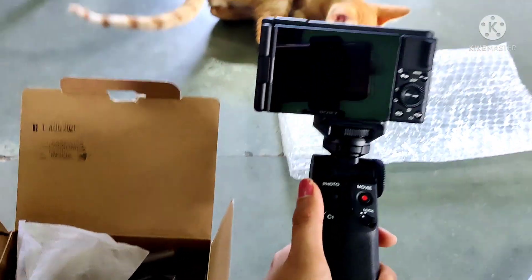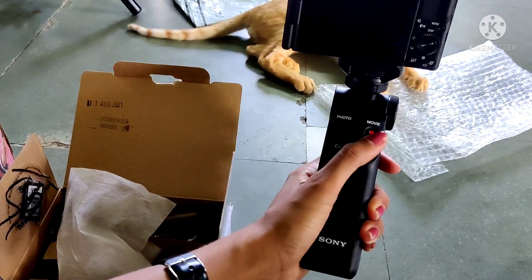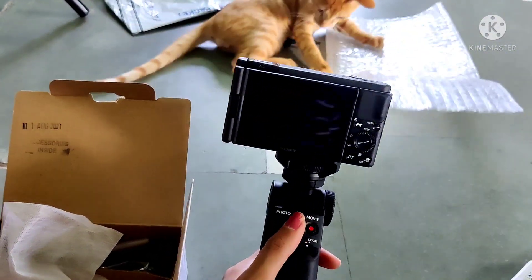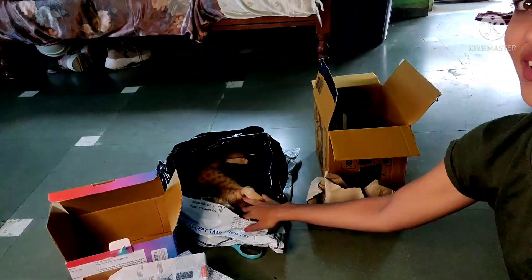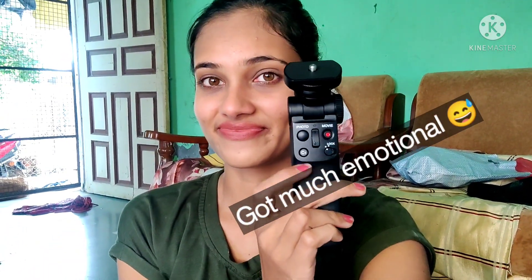Orange is having fun behind the scenes. I have attached it and my vlog camera is all ready to rock. Orange is also rocking behind the scenes. So this is my camera.